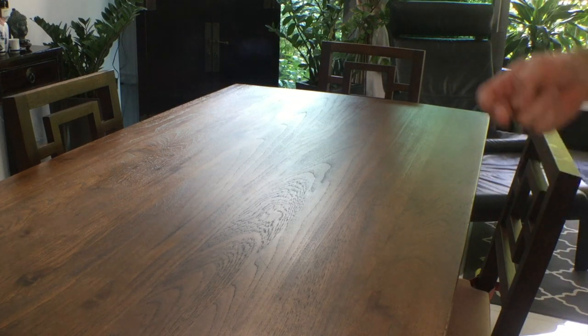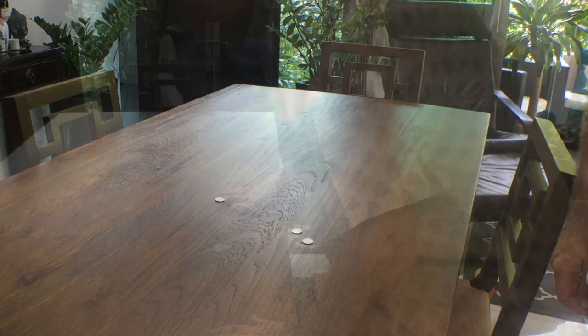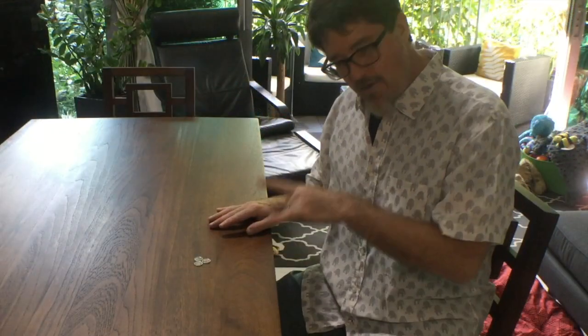Coin hockey is a pretty simple game. All you really need is an empty table and three coins of the same size. You'll sit across the table from your opponent and, using your hand on the edge of the table like this, you'll make the goal.